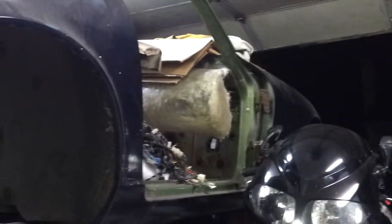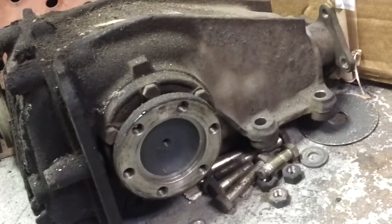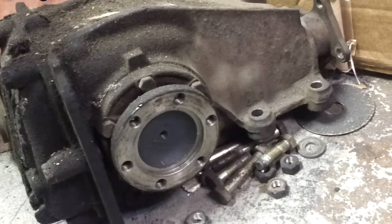From this Datsun, actually, right here that I'm working on in the garage. That's an R-180 from this. But I popped my cover off, and as soon as I popped the cover off from the Jimmy, I realized something was wrong — because the fluid that came out looked like someone had shaken metal flake sparkles in it. And this is what it looks like.